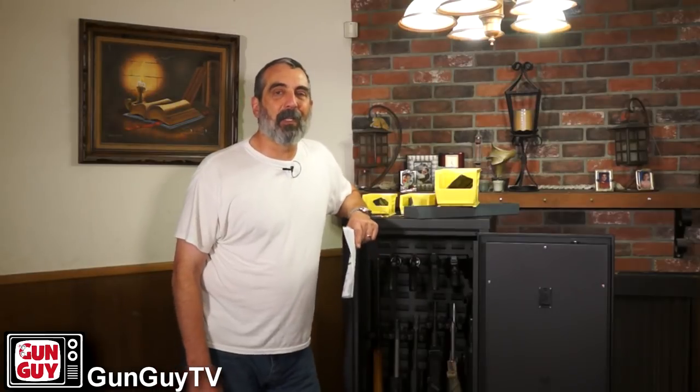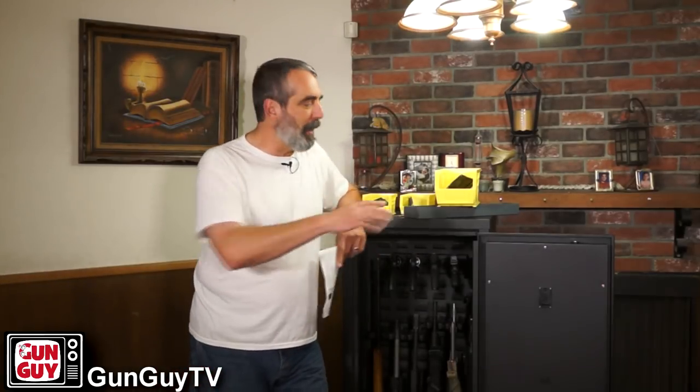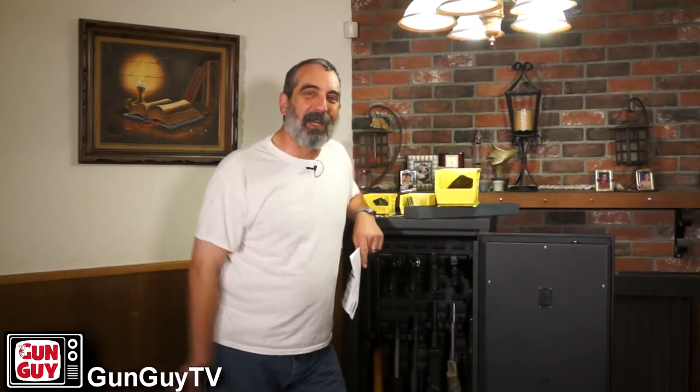Hey, thank you again — I really do appreciate it. Have a great week. And no pun intended, but please... be safe.